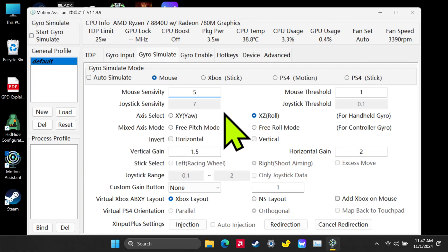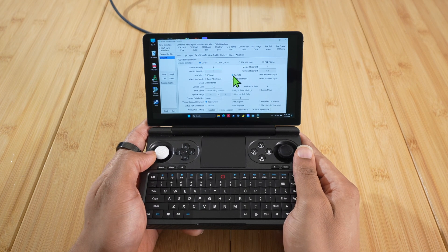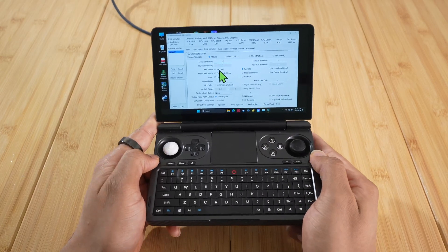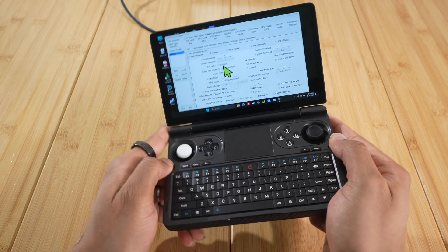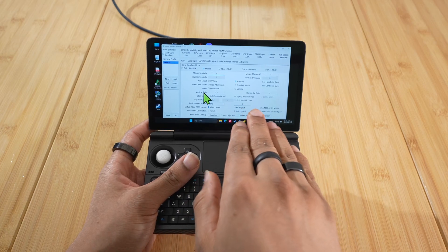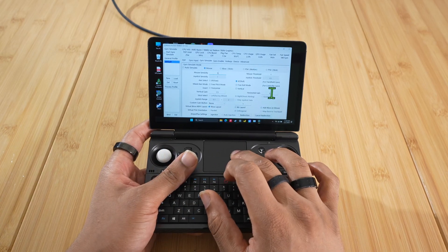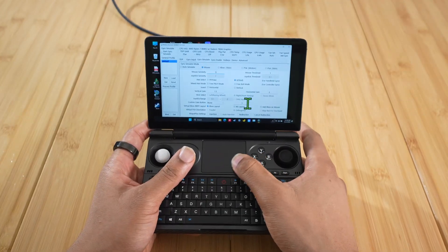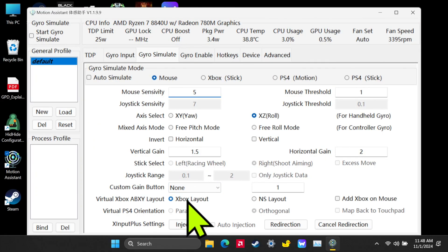The Axis Select is the way you rotate the device to move it. I like X-Z Roll because that means when I rotate it left and right, it moves the cursor left and right. X-Y Yaw means I have to rotate it like this to get it to move left and right — I don't really like that. The vertical gain is how much left-right movement there is; horizontal gain is how much up-down. I have it set to Xbox layout — you don't have to change anything else, but you can mess with those numbers to your liking. These are just a good medium ground.